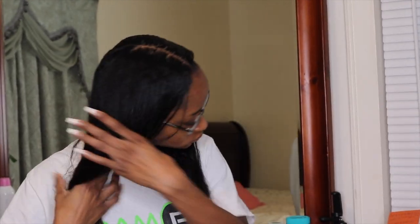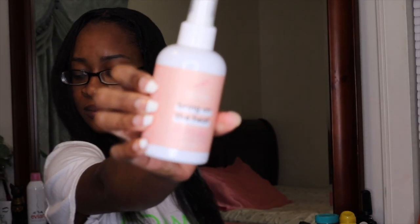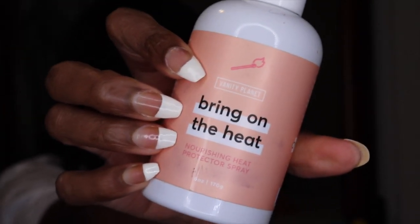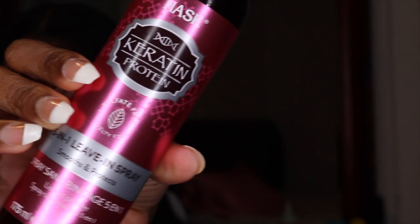Hello guys, so here is my hair — I just washed it and it is soaking wet, a little bit damp. I'm going to show you guys a length check so you can see what my hair looks like. I'm going to get ready to blow-dry it, so I'm going to use this heat protectant spray right here — it's 'Bring on the Heat' from Vanity Planet. And I'm also going to use the HAS protein leave-in spray, this is the keratin version.